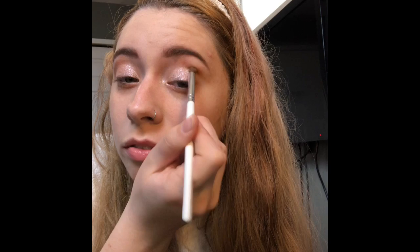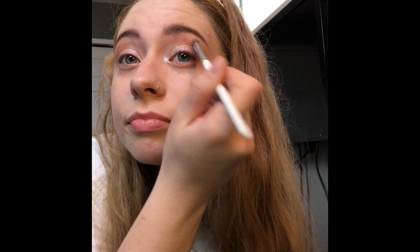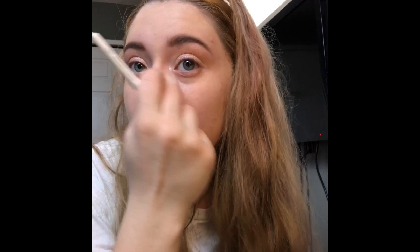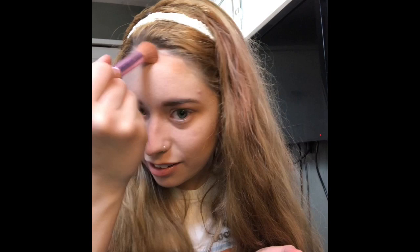Now I'm taking my Nomad contour shade in the crease. The shade is Manly Beach and I'm just doing this all over very lightly — I don't want anything crazy. I'm doing just a simple look since it's a room tour day. My brows are working on growing back so I can't rush it — I just have to be patient.